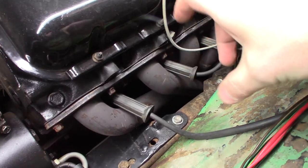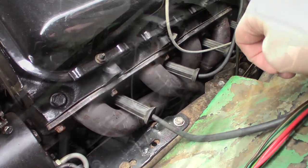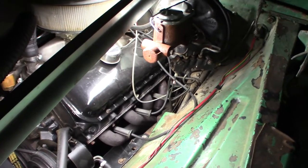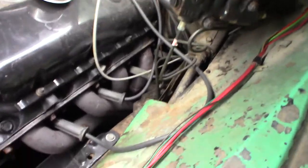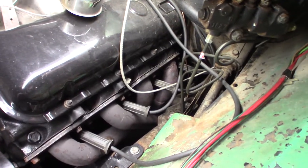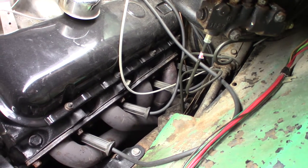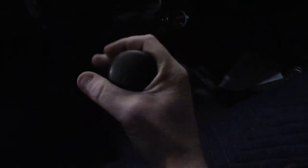I did use the factory transmission crossmember. If you go to an automatic, you'll need to get a different crossmember or modify that one — I believe you can just grab an automatic crossmember and make that work. I am running the Muncie SM465 four-speed with the Granny Low. This is basically a dump truck transmission, but it's really strong and I have not been able to kill it yet. It's running really happily in its stock location right behind the big block Chevy.